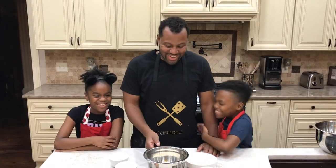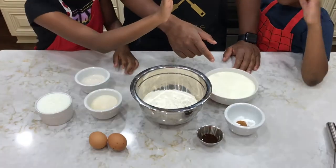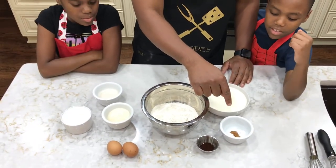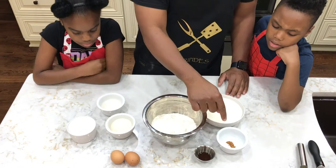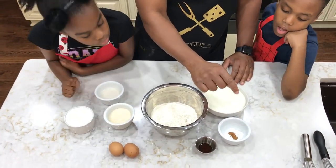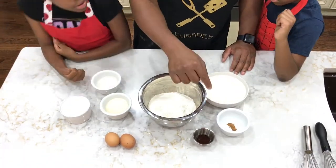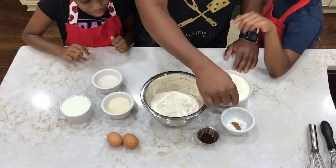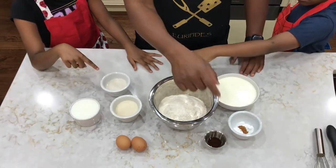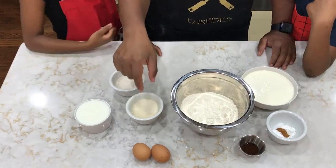So what we have is two cups of all-purpose flour, two cups of heavy cream, two teaspoons of baking powder, one teaspoon of baking soda, an eighth of a teaspoon of cinnamon, and vanilla extract. And I forgot to tell them about the salt — a fourth teaspoon of salt. Then we have vanilla extract, two eggs, and granulated sugar.